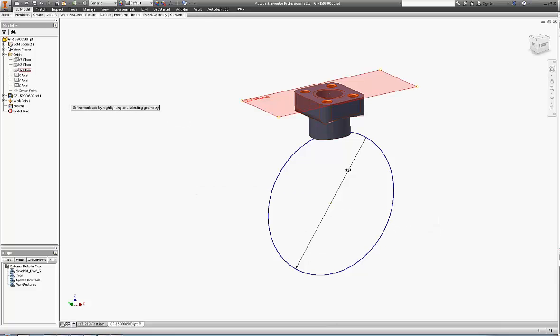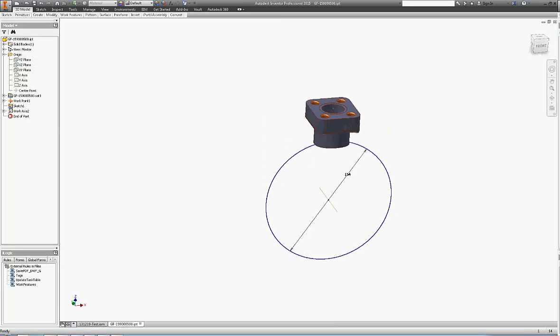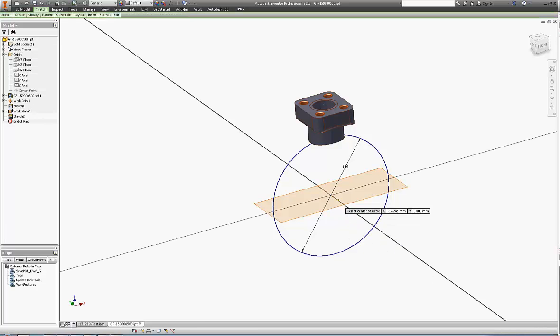The third thing we need to do is create a cutting profile that's going to be used for cutting the pipe when placing the fitting. So we create a plane using the pipe axis, and then either create the circle or project the inside edge of the fitting.